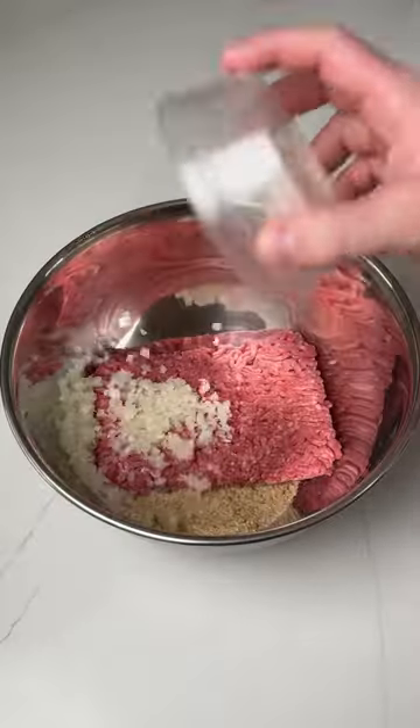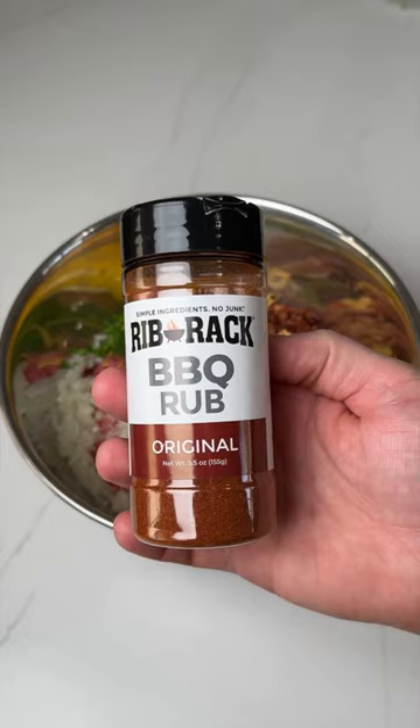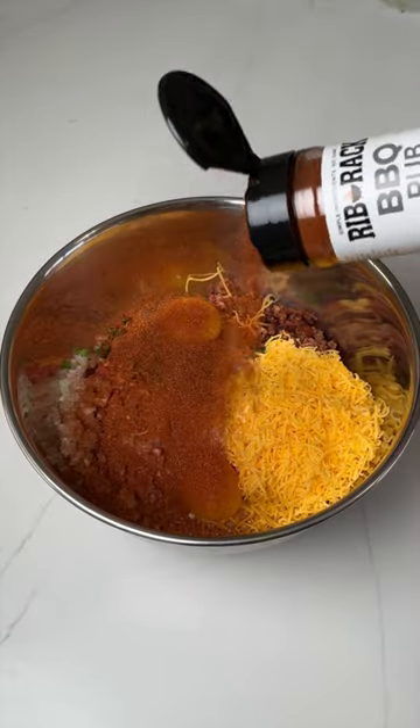Combine all the ingredients for the meatballs in a bowl, add Rib Rack's Original BBQ Rub, and mix it up thoroughly.